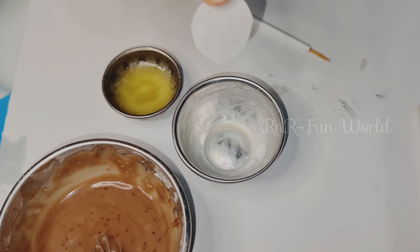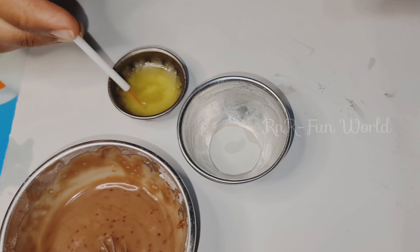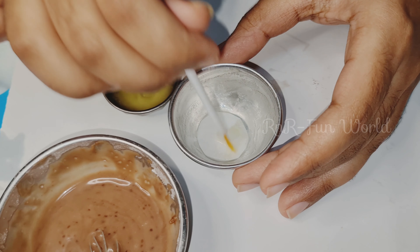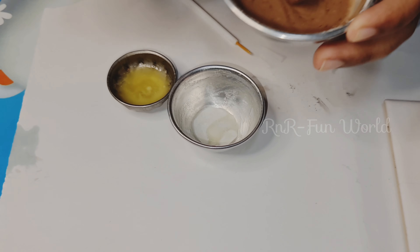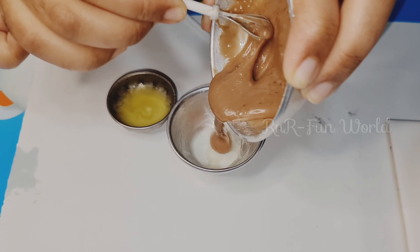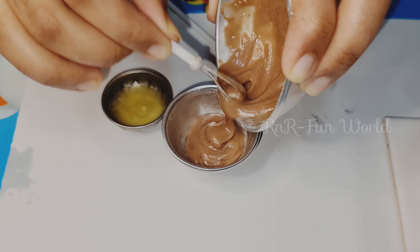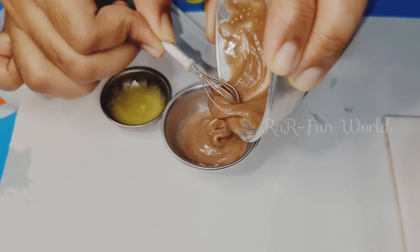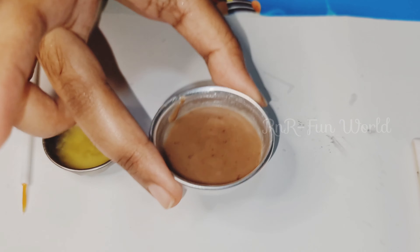Now I'm placing a sheet of baking paper at the bottom of the bowl and I'm going to apply some more butter over it. Now let's pour the batter into the bowl. Tap the bowl like this to let out the air bubbles from the batter.